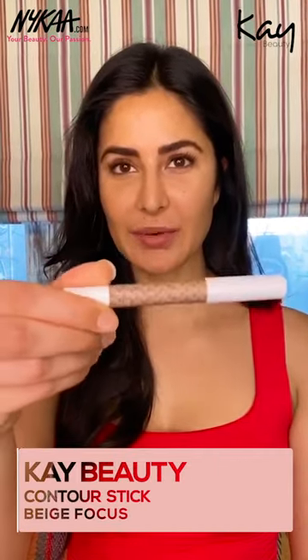Next I'm going to take the eye crayon in Beige Focus. You can also use this as a contour stick. This is the lighter one, so I'm going to go first on the top of my lids, all the way in the contour.